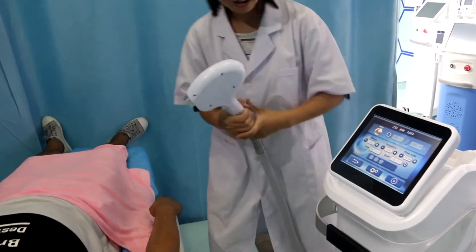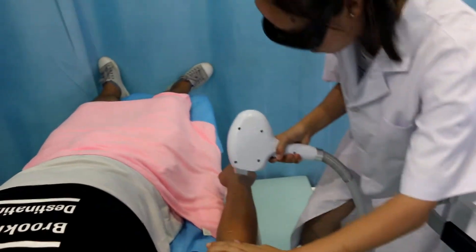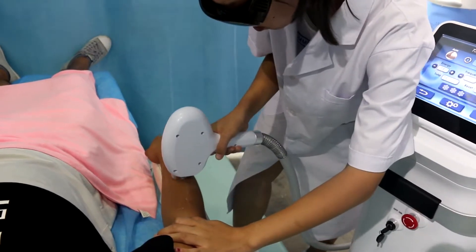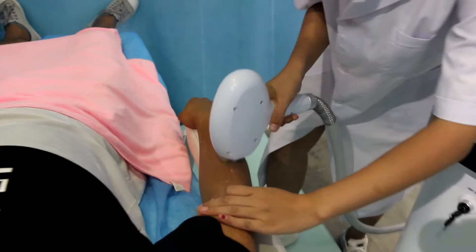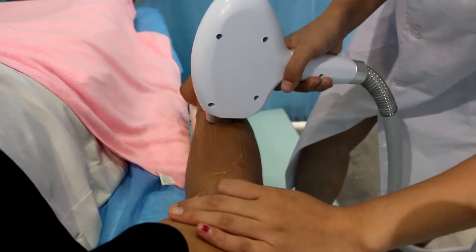Then we can do the treatment — press the work button. Can you feel the warmth? Yes. When you feel the warmth, that means the parameter is suitable for you.